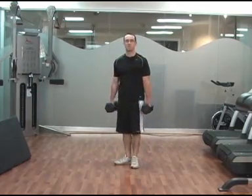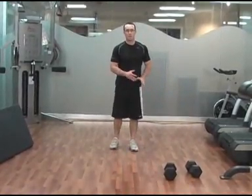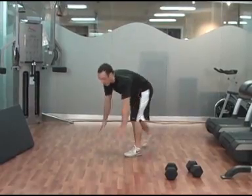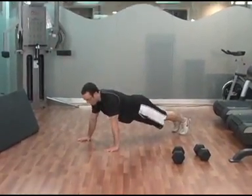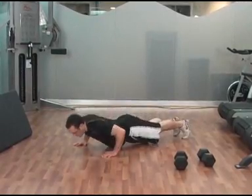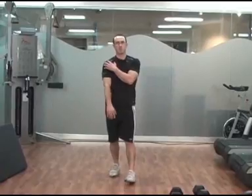Ten repetitions of that exercise, then move without rest into a push-up or kneeling push-up, whatever your strength allows you to do. Body in a straight line, drop your chest to just above the ground, and press up through your chest, triceps and shoulders. Ten repetitions of that exercise, rest one minute, and repeat one more time for a total of two supersets.